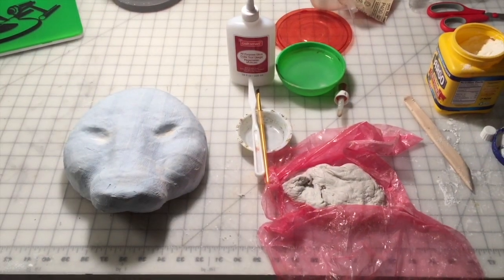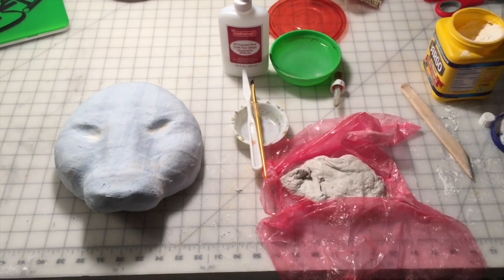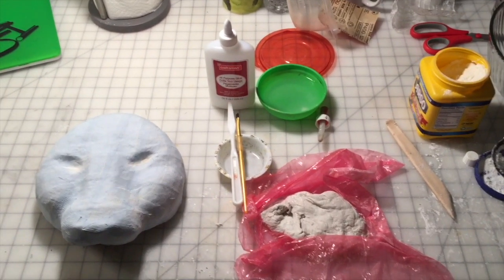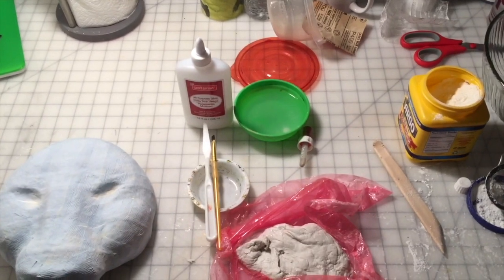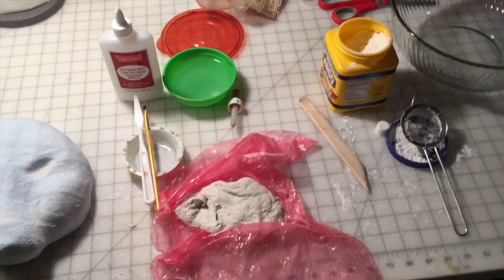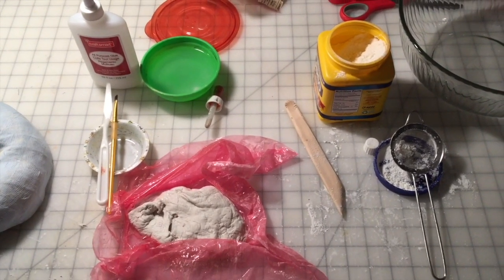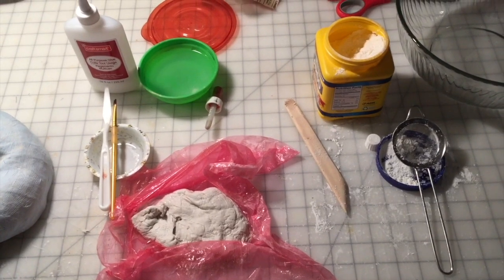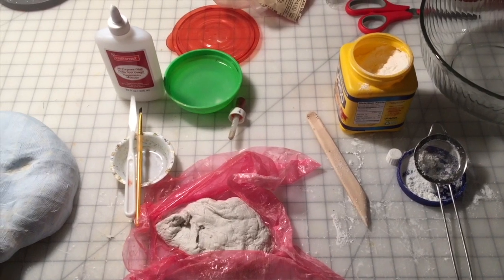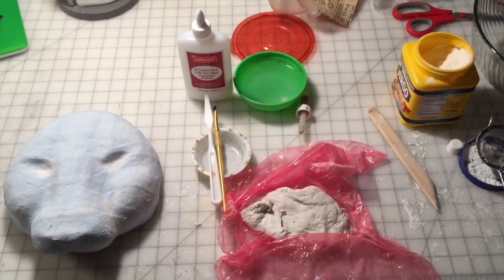The paper mache layer on the leopard is dry, so the next step is to do some fine sculpting using the paper mache clay. I have all my supplies and materials, including the paper mache clay and white glue, which I'll mix with water to help adhere the paper mache clay. I've also got some corn starch — that just helps because the paper mache clay is very sticky, kind of like dough, so if you use the corn starch to roll it out or on your fingers, it helps keep it from being sticky all over the place.